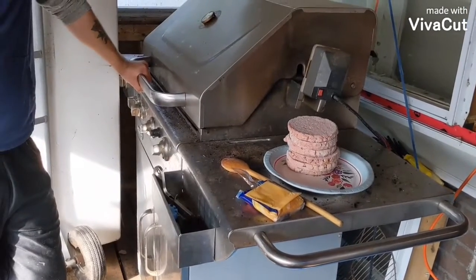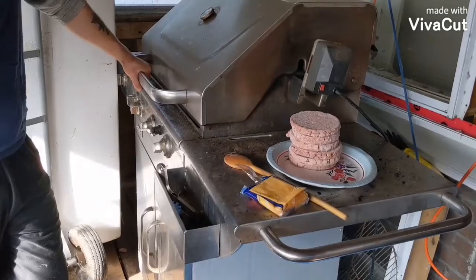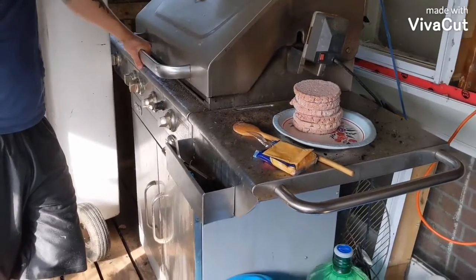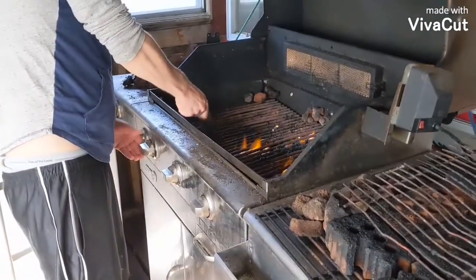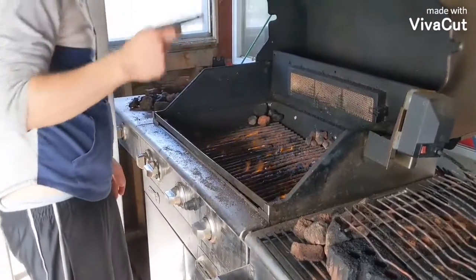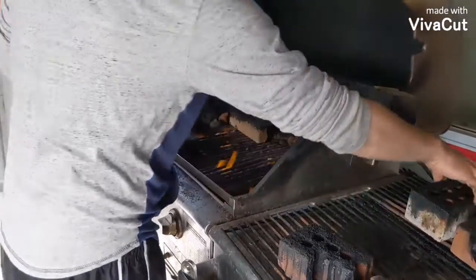Today we're making burgers on the good old janky barbecue that takes some kicking and screaming to actually get anything cooked on. But if you treat her well, she'll be faithful and cook you a nice decent meal. I got my barbecue really cheap — it was 60 bucks.